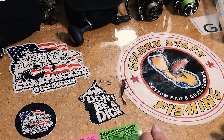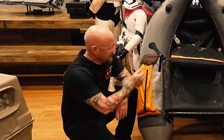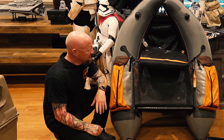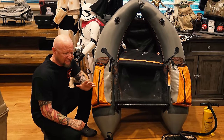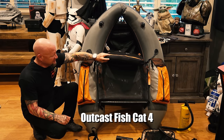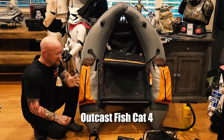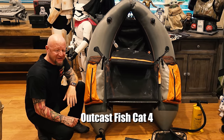Let's take a look at the float tube. This is my Outcast float tube — it's a Fish Cat 4. I think they retail for about $230-$250. They also have the Fish Cat 4 Deluxe, and I think the only difference is the seat is inflatable — so this one has a foam seat and backrest, while in the deluxe it's inflatable. I guess you sit up a little bit higher, which makes it more advantageous to kick and you get better casts. But this is comfortable. Like I tell guys who haven't tubed before, once you get used to it, it's like fishing in a Lazy Boy — very, very comfortable and easy to stay in the seat.